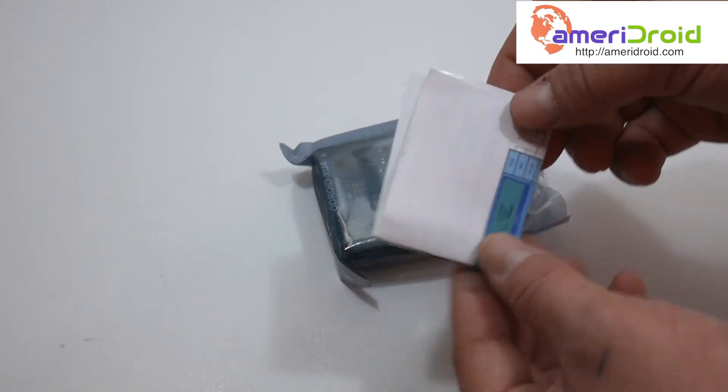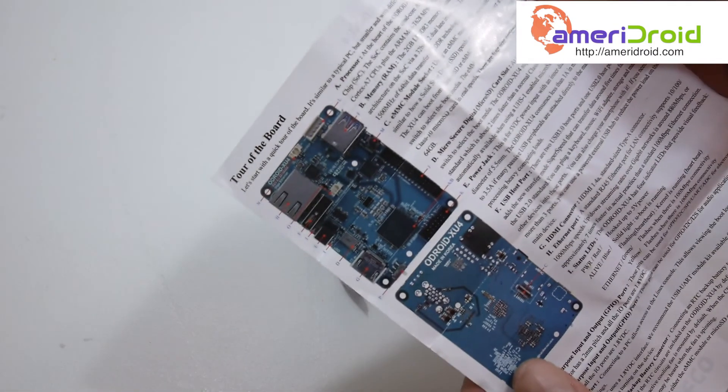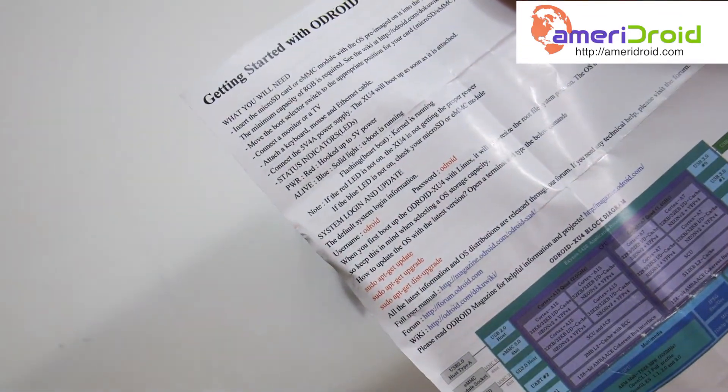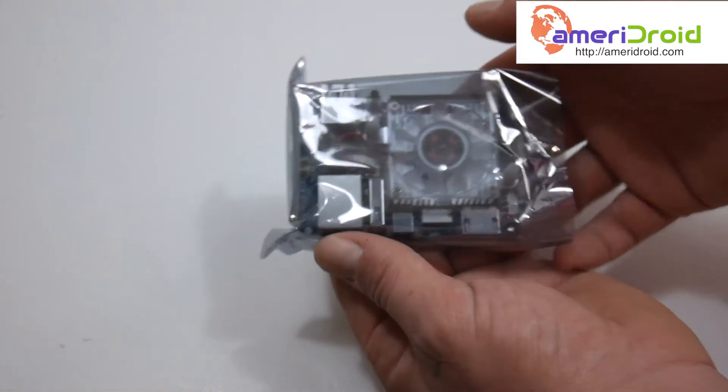All right, so first up we have the spec sheet, all in English — that's a plus. Very cool. And here's the board itself.